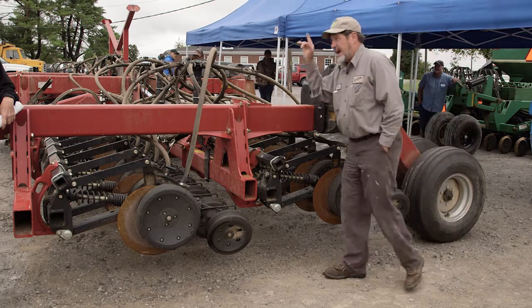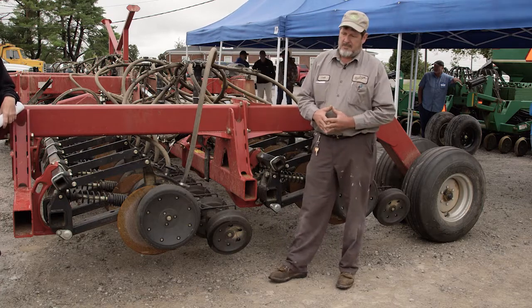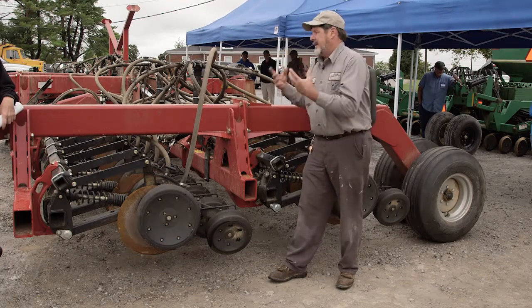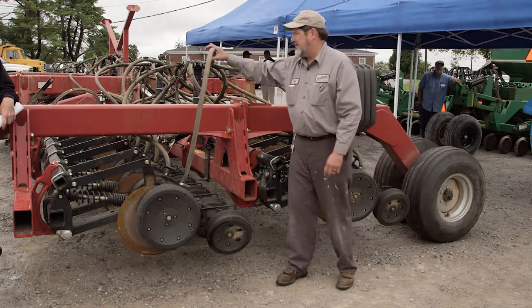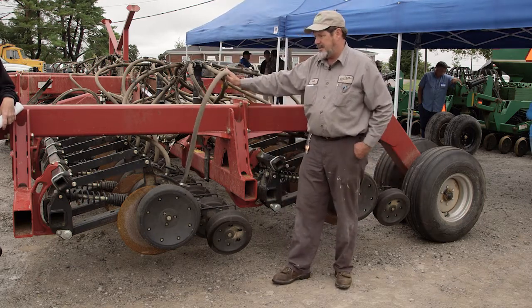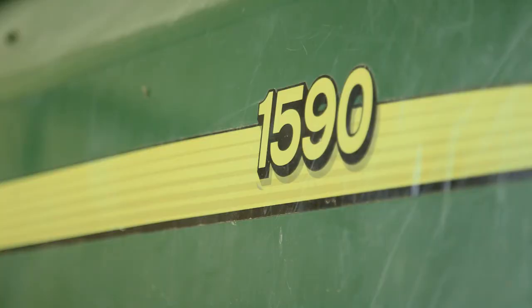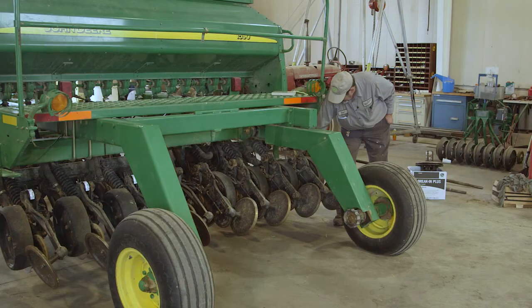Calibrations on the John Deere air seeder cart are a lot like this one — the technology is the same. On this machine with the air cart, you're using a central tank to meter the seed and then the fan just distributes to the row unit. We've also got a box drill inside that we still actually see some used, and the row unit on those John Deere units is just like what the John Deere air seeder has — nearly part for part the same.